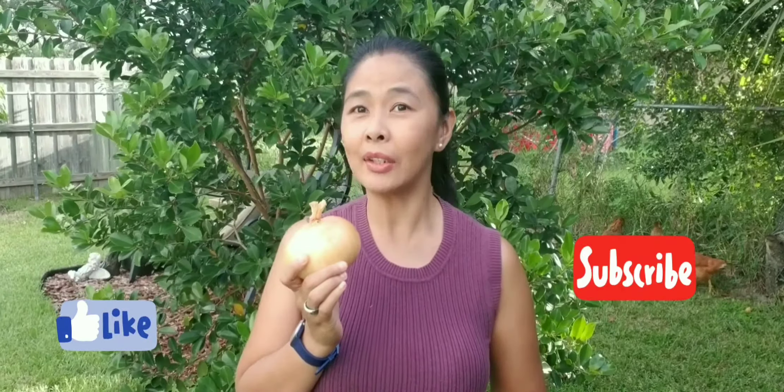I hope you liked this video and I hope you learned something about it, and if you do please like, subscribe, and hit the notification button.